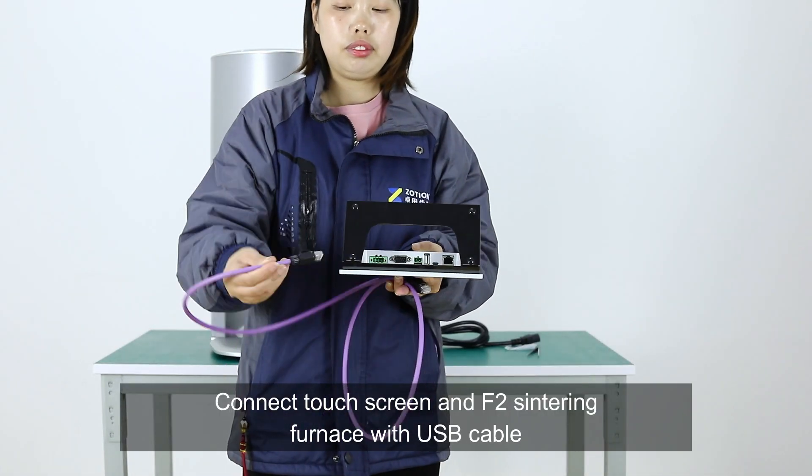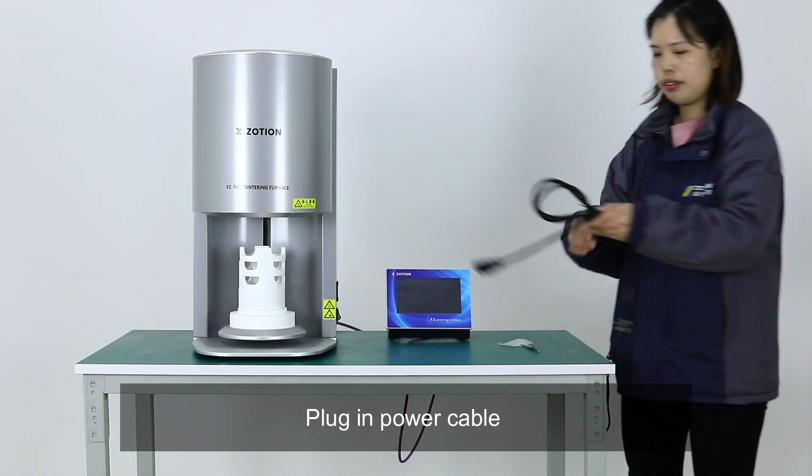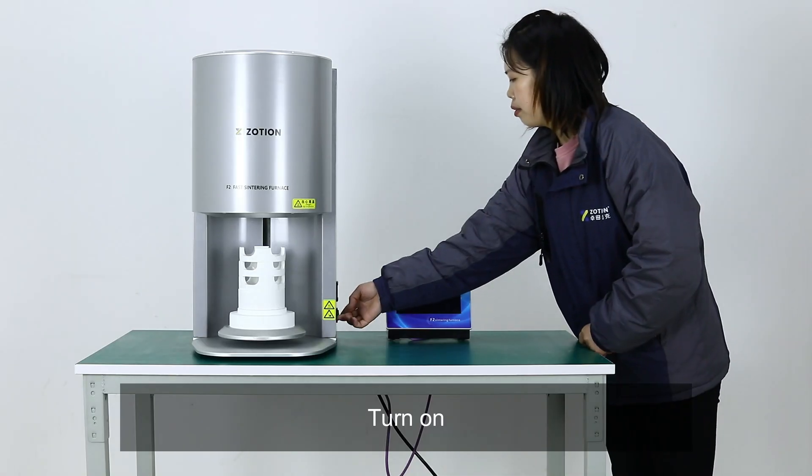Connect the touch screen and the F2 sintering furnace with the USB cable. Plug in the power cable, then turn on the device.